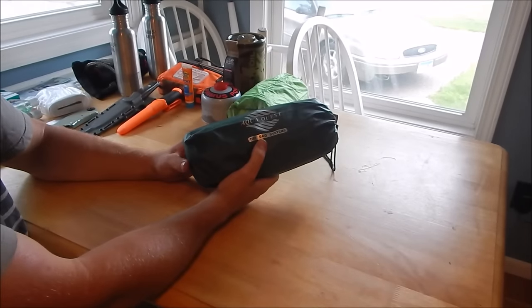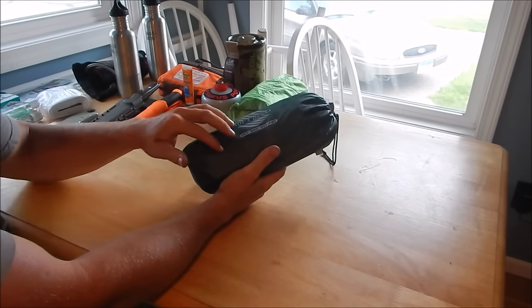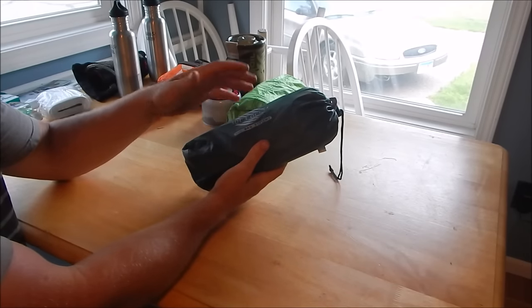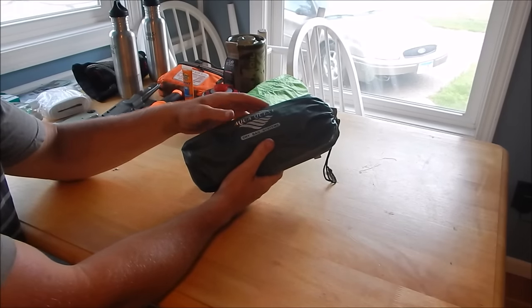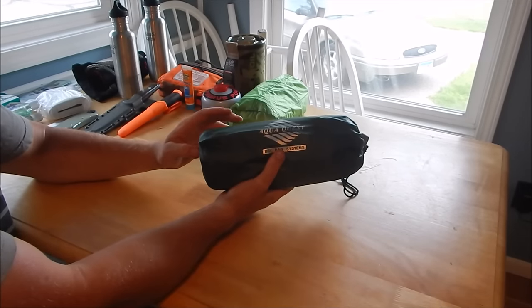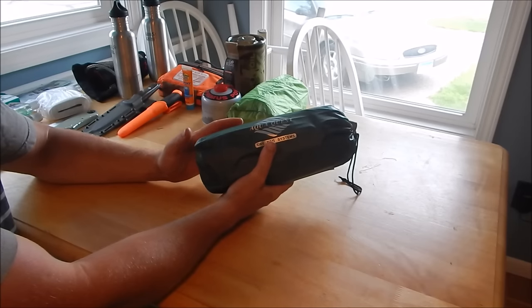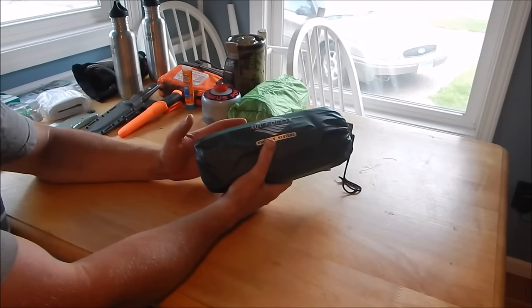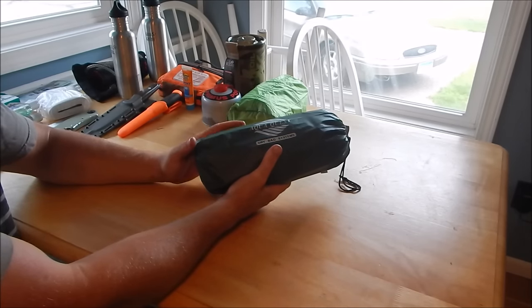This is my Aqua Quest Guide 10x7 silnylon tarp. Inside the stuff sack it also has tent stakes, tarp clips, carabiners, bungee cords, and bank line — a lot of MacGyver-type shelter rigging stuff. With this small pouch and this decent-sized tarp, you can make a multitude of shelter options. Your options are really open-ended — that's why I chose this over a tent.